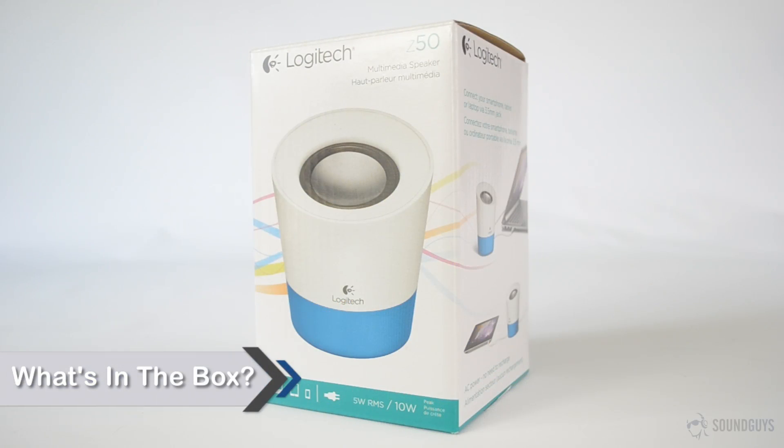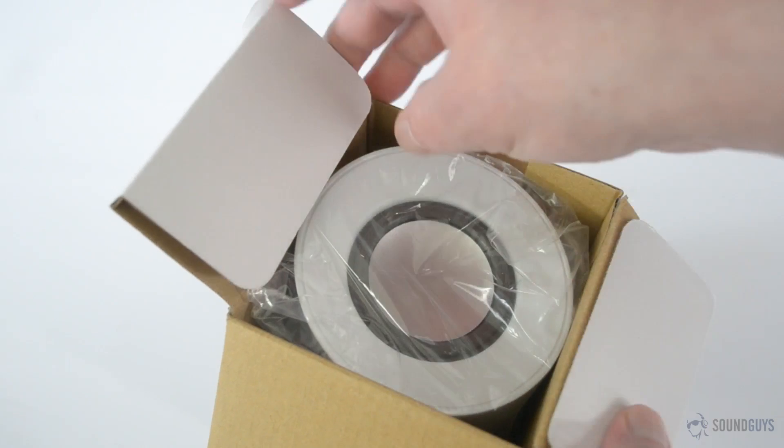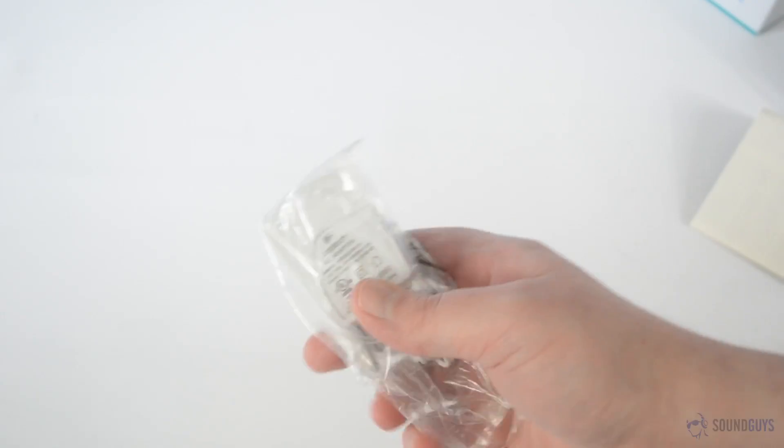Looking at the box, you might find yourself thinking that there can't possibly be much in there, and you'll be right. Open it up and you'll find the speaker and manual, while the AC adapter is located underneath. That's it.